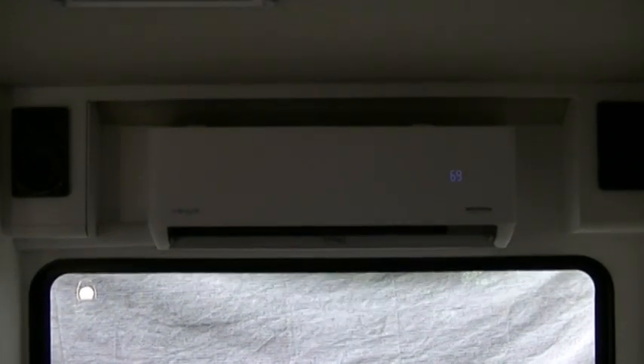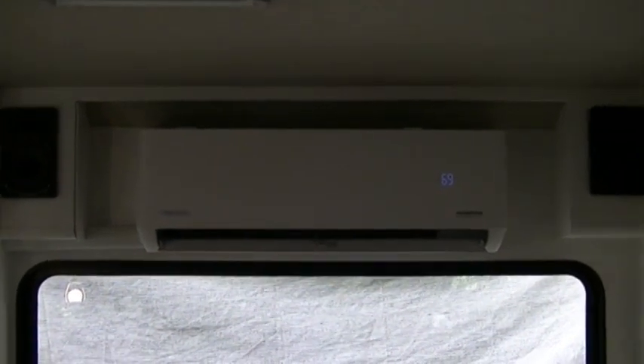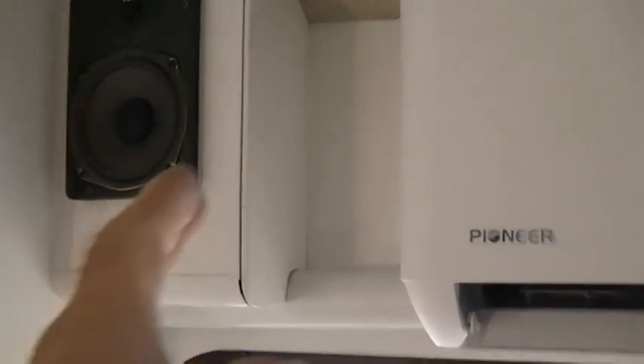The inside evaporator unit was installed in place of the cabinetry. My friend's wife got inspired, cut the cabinetry out, and it turned out really good. She's now finishing capping this off and will get it cocked in there. It was a cabinet that went all the way across that she cut out on both sides. She already got this one cocked in there and it looks really nice — the unit fit really well there. It is blowing some really good temps. This is the Pioneer brand.